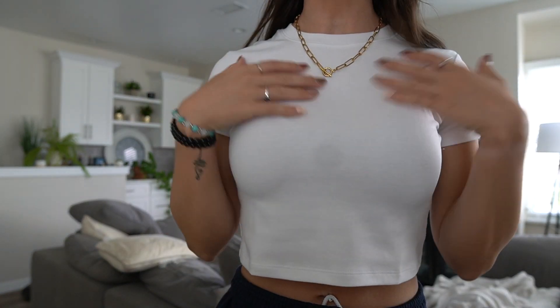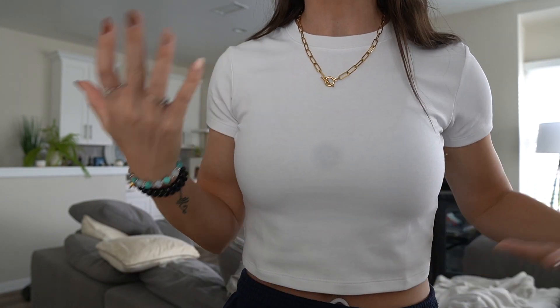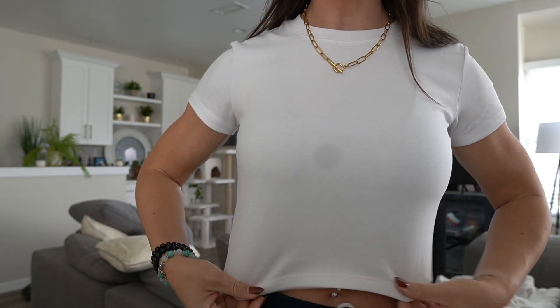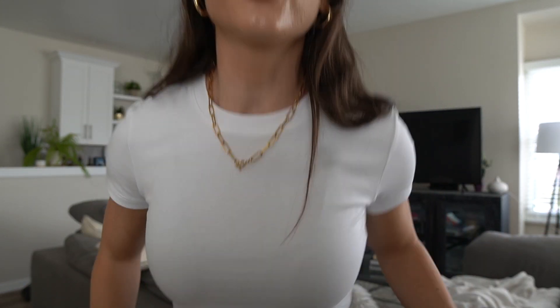This white shirt — I like it because you can't obviously see through it. The sports bra that I'm wearing is like a purple color, so you have no idea. And I just think it's really cute, trendy, flattering. Yeah, I'm really excited about them.